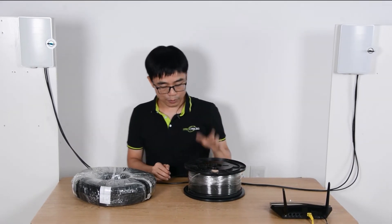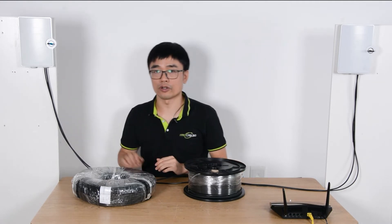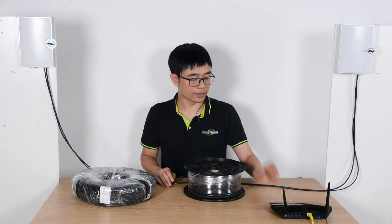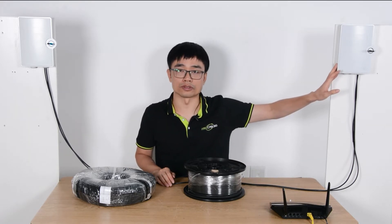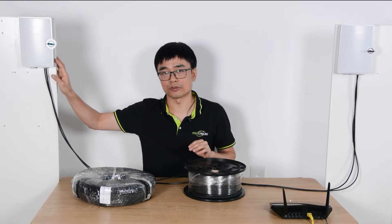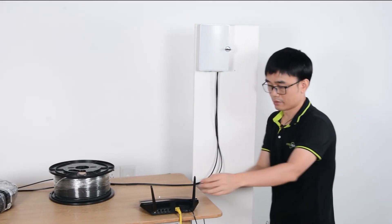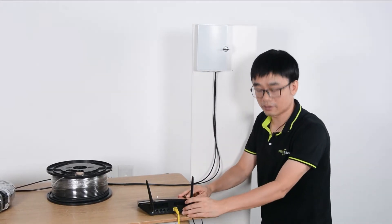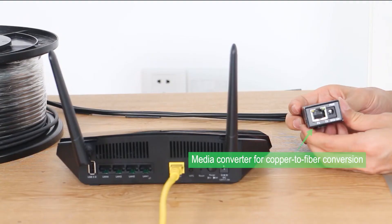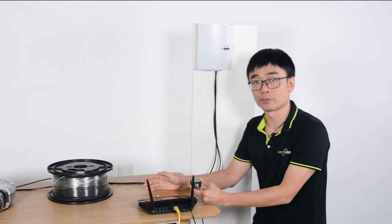I have wired the fiber optic cable and power cable from the first terminal box to the second terminal box. Next, I'm going to add the data and power to the first terminal box so we can use them at the edge from the second terminal box. This is the main router with the data. I will need this media converter to convert the digital signal to a fiber optic signal so it can travel through the fiber optic cable.